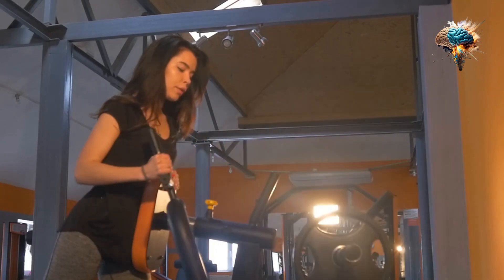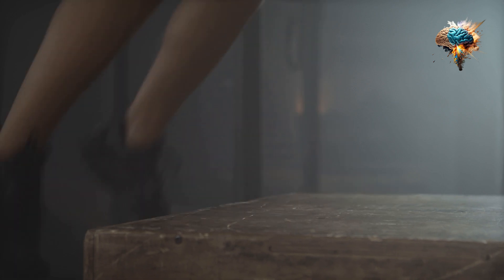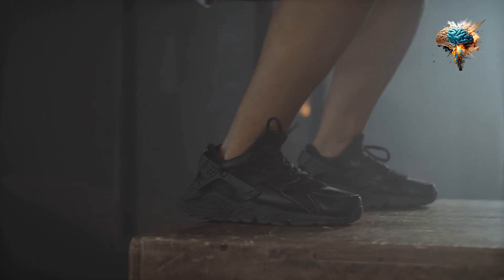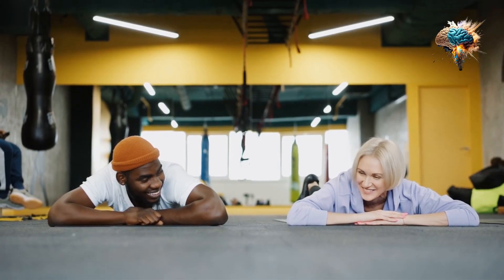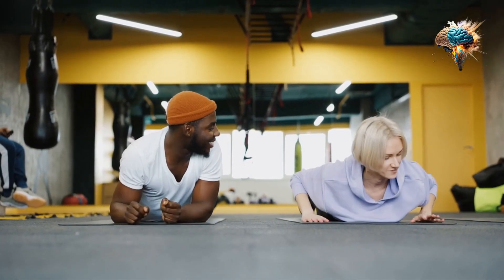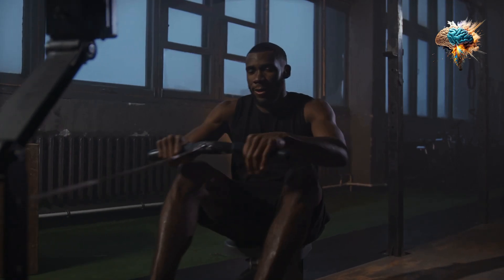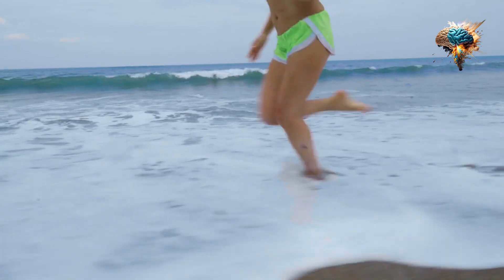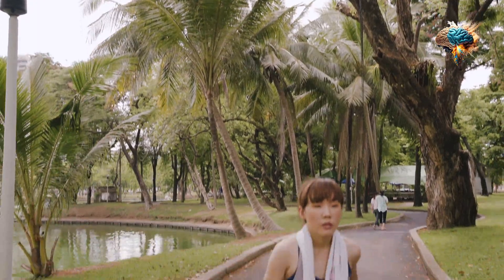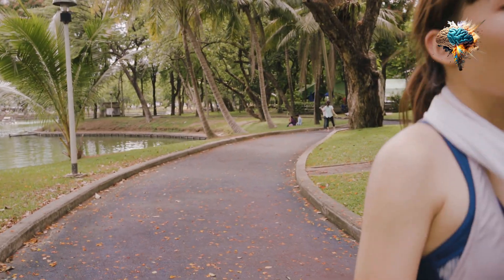Jumping rope may seem like a childhood pastime, but it's actually a powerful tool for building endurance and cardiovascular fitness. The constant rhythmic motion of jumping rope engages multiple muscle groups, including your legs, core, and arms, providing a full body workout. Additionally, the repetitive nature of jumping rope trains your body to become more efficient at using oxygen, which is crucial for improving endurance.